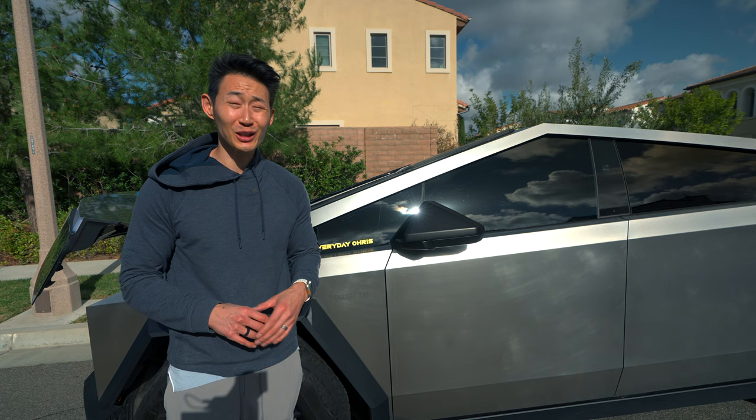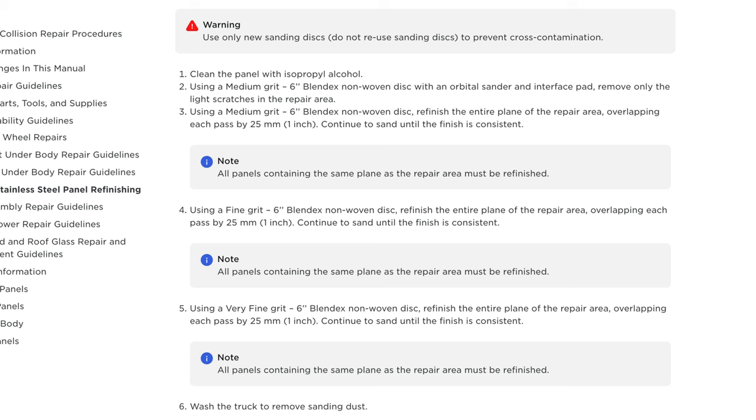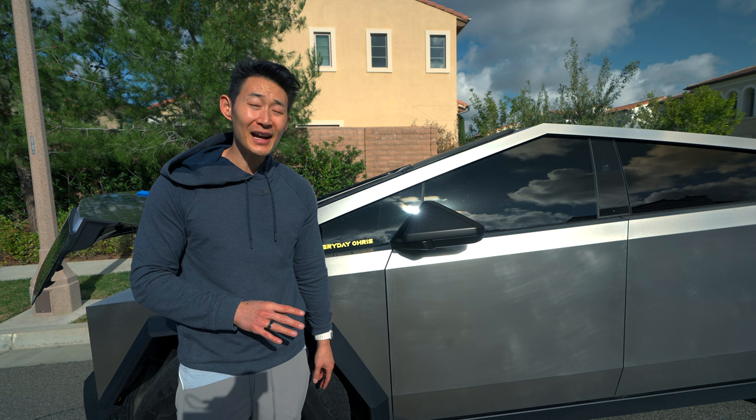So what did I learn? First off, don't listen to the Cybertruck service manual where it teaches you how to get rid of scratches — it has different grit levels and the polisher they used. Don't listen to it. The reason is he had a whole team that tested out exactly what Tesla recommended.